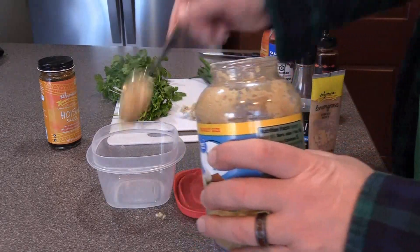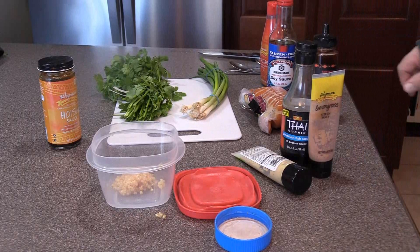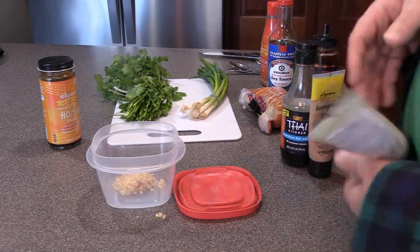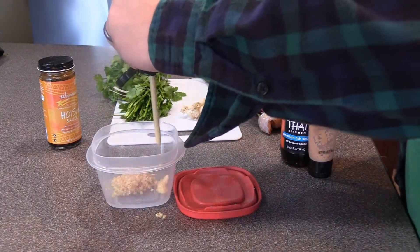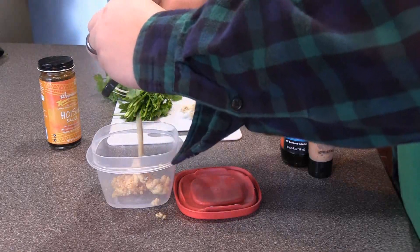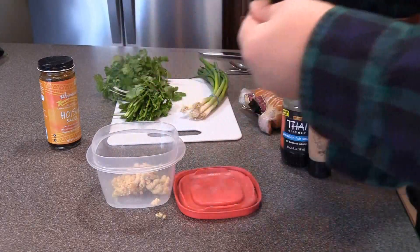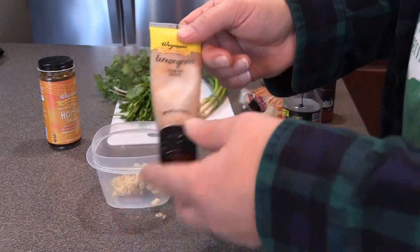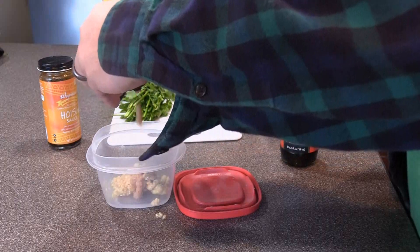Put some garlic in there. Some ginger — fresh ginger that comes in a little tube. Now, I don't always add lemongrass, but if I have lemongrass, I'll add it, because lemongrass has a nice flavor to it. So we'll add some lemongrass.